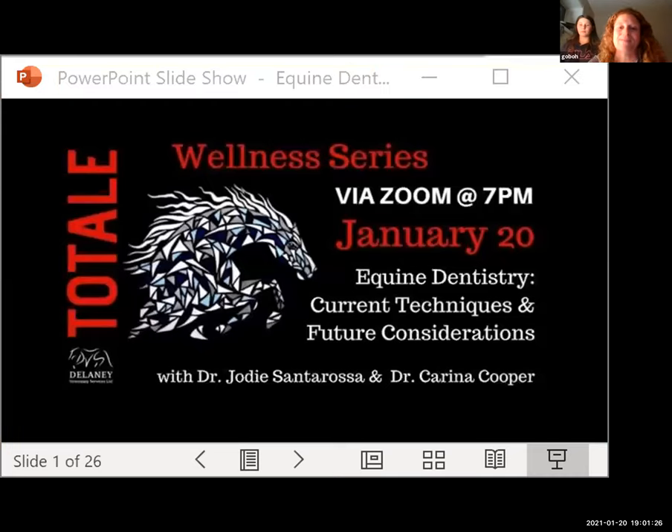Thank you for joining us this evening. This is a joint effort of rehab, medicine, dentistry, and teamwork at Delaney. As Penny said, we have a new team member, and I'm very glad to have Dr. Karina Cooper join us. It's dentistry that brought us together, so it's fitting that this is our first collaboration.